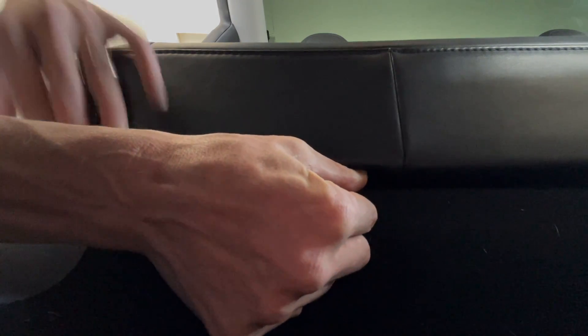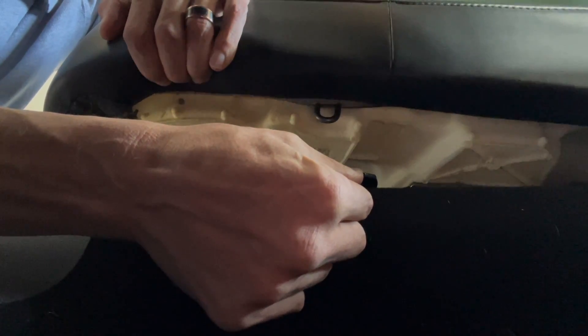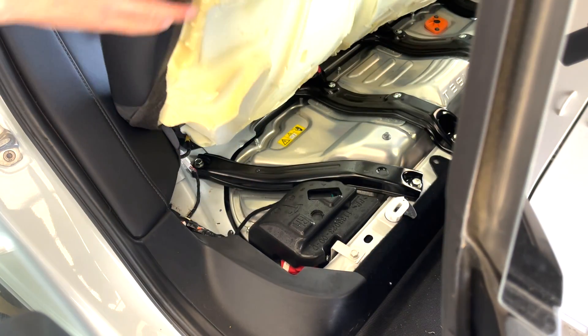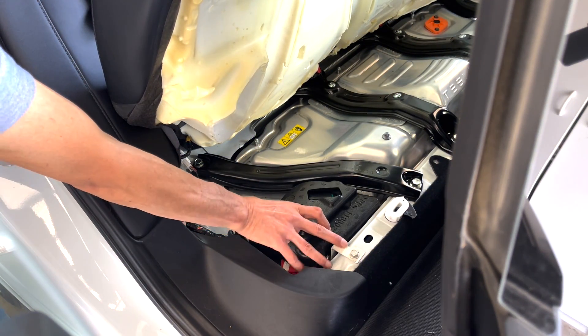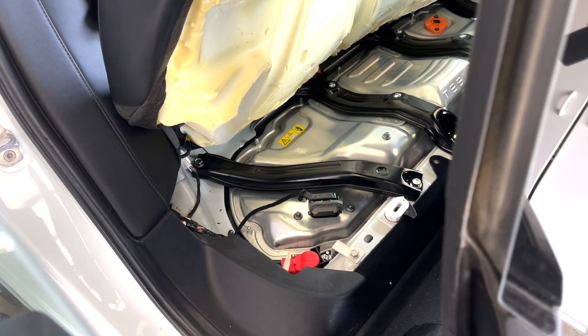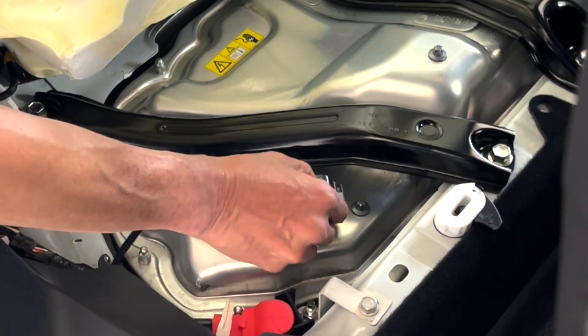The next step is to disconnect the high voltage battery, which is under the passenger side back seat. To access the connector, pull the lever on both sides to release the seat, lift it up, and remove the foam cover, which will expose the high voltage battery connection. Then disconnect it.